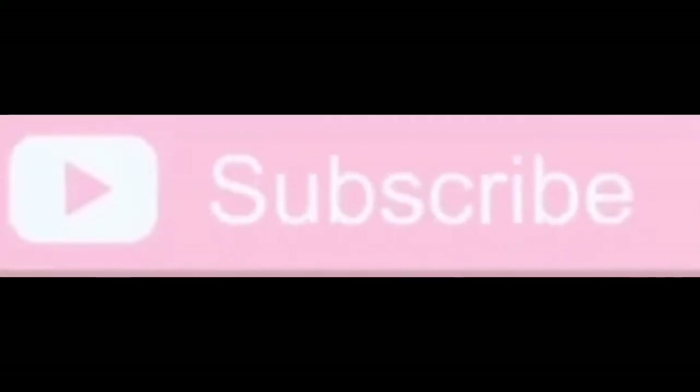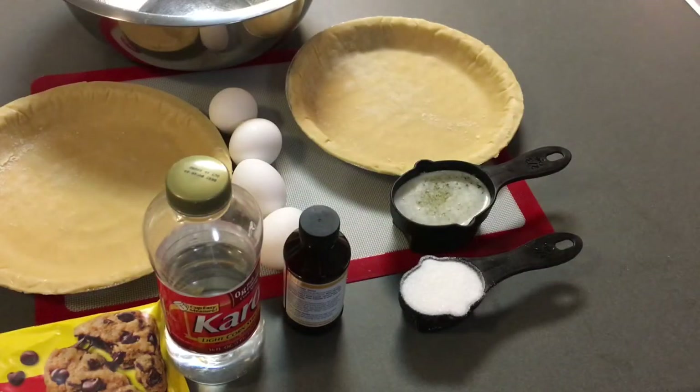Before we get into the video, make sure you hit that notification, subscribe, and bell button to keep updated with me and all of my videos.